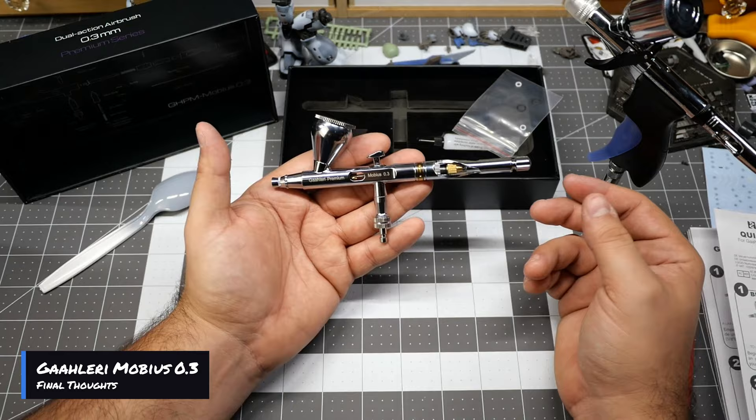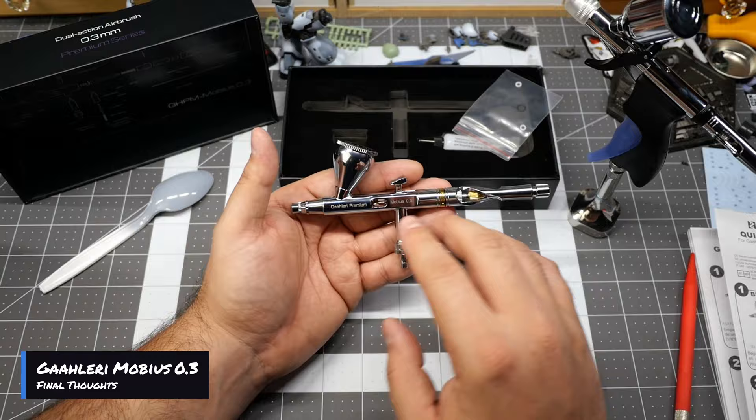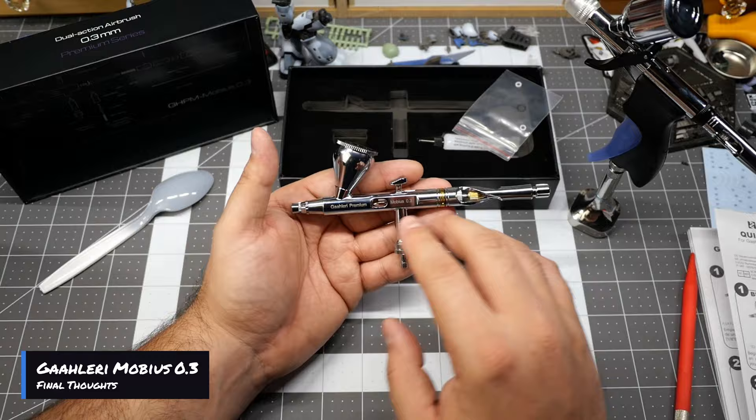Thank you so much for watching. If you guys want to help the channel, just make sure you like and subscribe and maybe share my videos so we can keep growing the channel. If you are interested in these airbrushes or any type of Gallery products, I do have some links below that will also help the channel. Thank you so much for watching and keep a lookout for the next video — we'll see you guys next time.